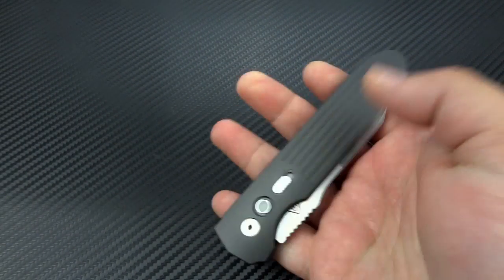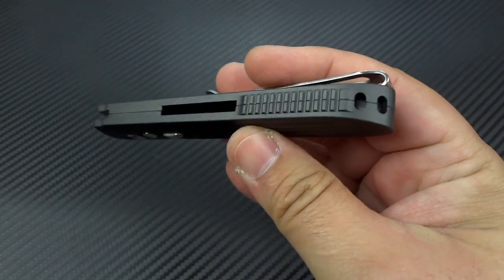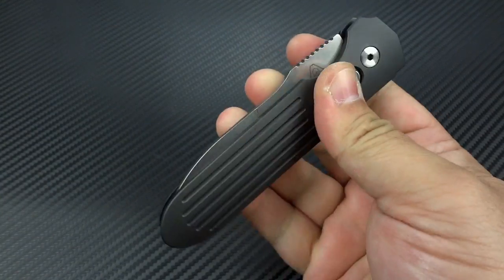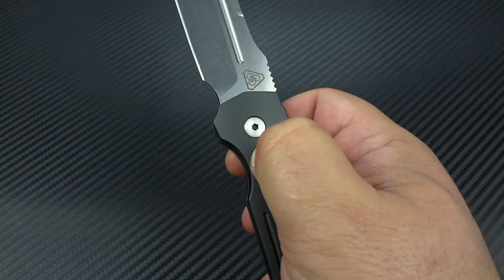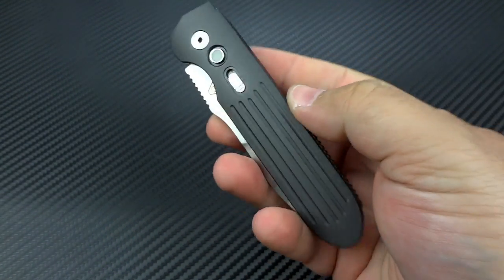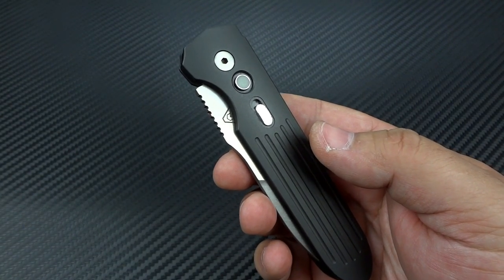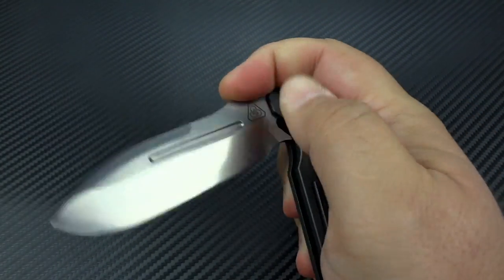The weight is 5.8 ounces. It's got a little bit of heft to it, but it is very lightweight and very easy to carry. Here you have your glow-in-the-dark firing button, and there you have your safety mechanism. If this is forward, you cannot fire the knife — it completely locks it down. Once you unlock it, it is now in the firing position, and it is an extremely strong spring. I have to commend PDW for that. On a side opener, it needs to really come whipping out hard, and this definitely does. This is not a weak spring whatsoever.